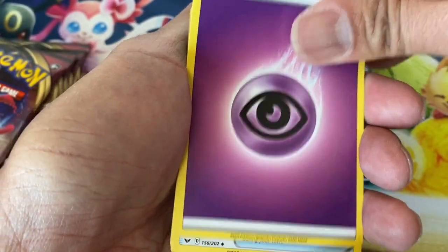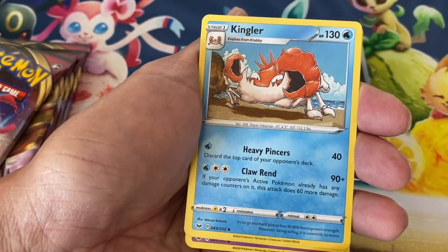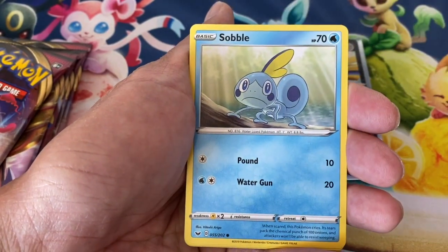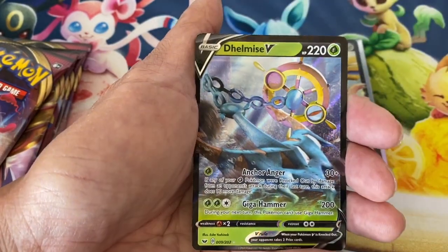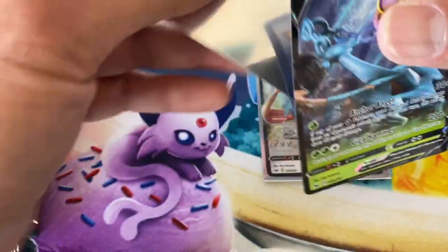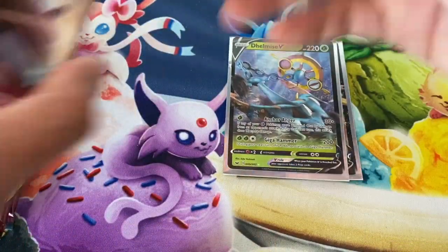Big shout out to other essential workers out there — I have friends who work at the airport, grocery workers, mechanics. Those guys are very essential and they're sacrificing their bodies and their families sometimes. And — the Delmice V ultra rare card! Shout out to those essential workers, you guys are amazing. So those are our first two ultra rare cards from this elite trainer box.